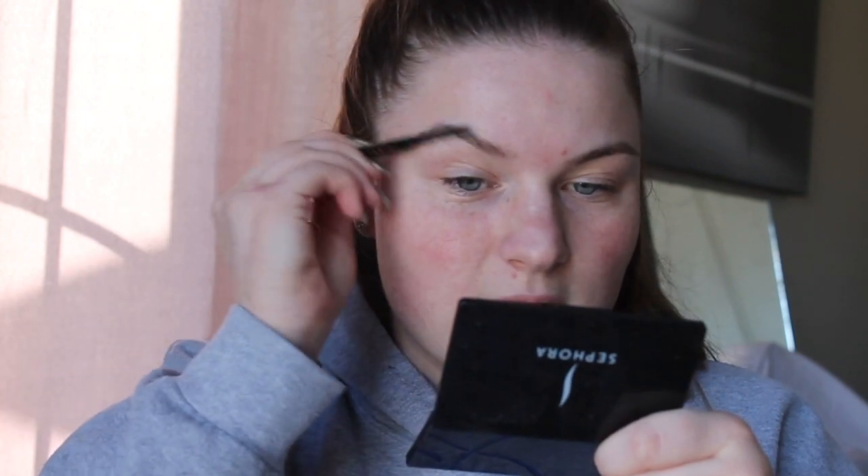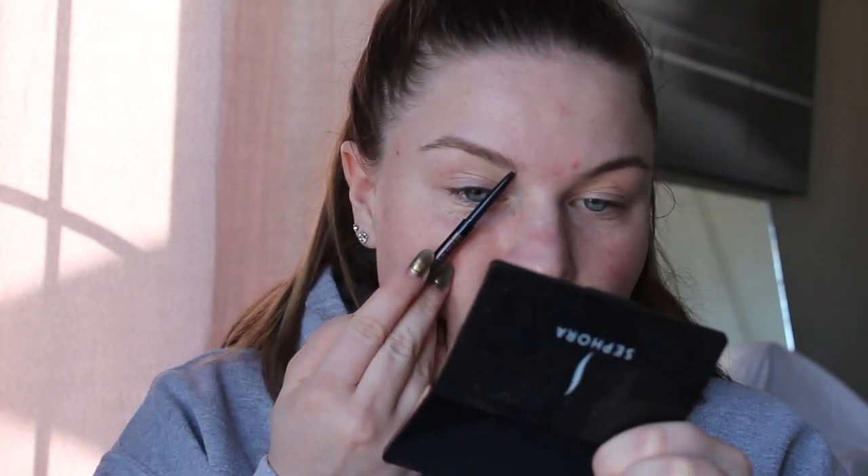Alright guys, I'm just going to jump right into the video. I'm going to start off doing my brows — I never do my brows on camera but I feel like I should today just to change things up a little bit. Also, before you guys come at me in the comment section — yeah, I know my hair and skin is looking really bad right now, but I'm a teenager, we get acne, deal with it.